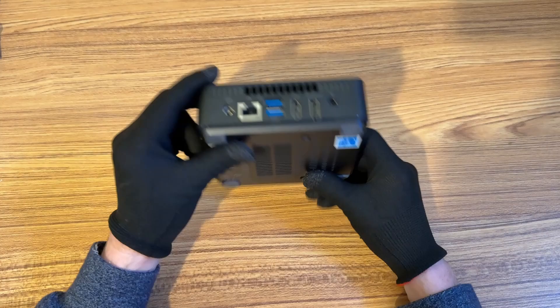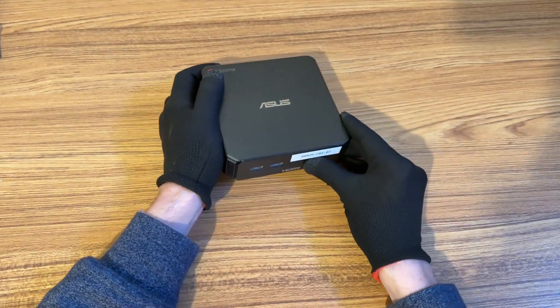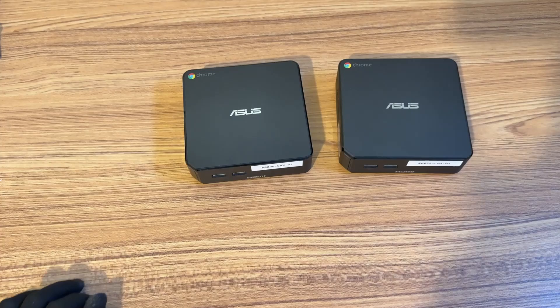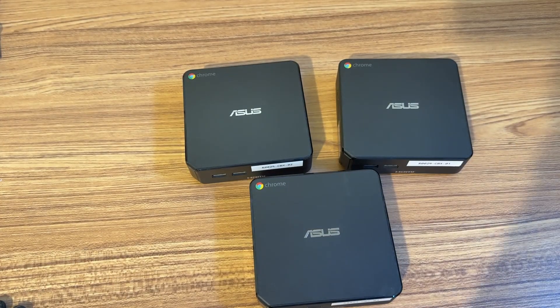Now, before I open it up, I'm going to power it on just to see what it boots into, because right now I think it's still locked down to the company that I got it from. I was also able to get all of the power adapters for each one of these, so that was nice too. All right, let's see what happens when I power this on.